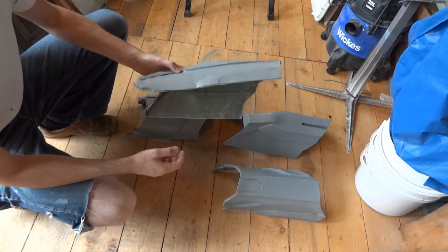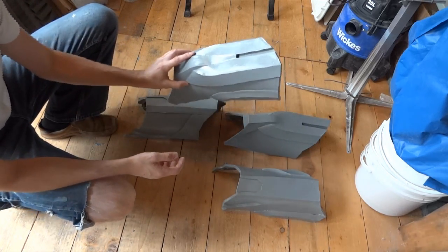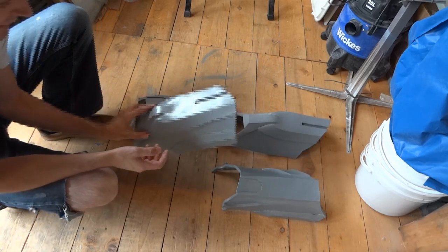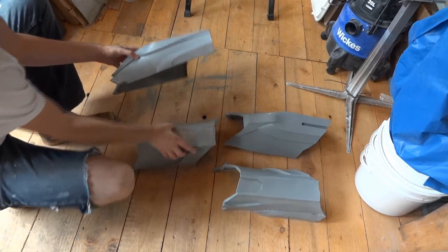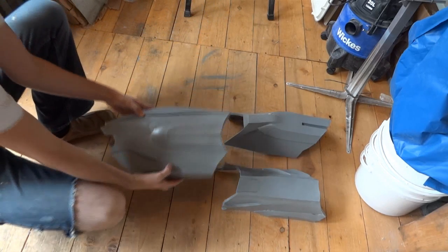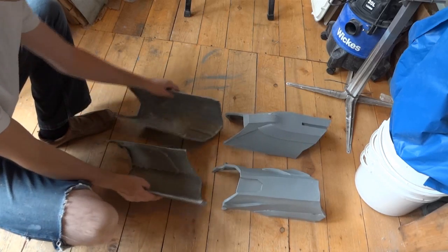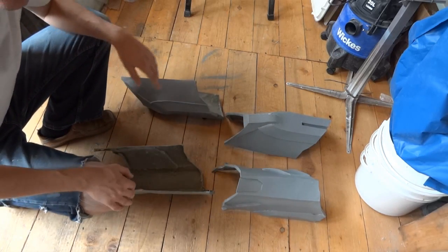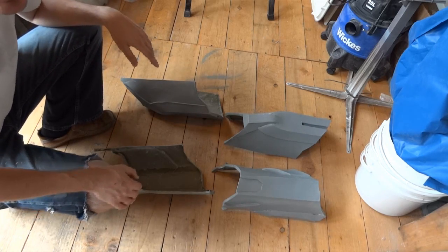Next time when we come back I'll be building the exoskeleton for the thighs, and hopefully these pieces will be ready. I'll be showing you how I'm fixing them on and also how I'm making the replacement side panels which I mentioned — which are going to be a separate piece that fits over the top. I'll be putting pictures on the website which is xrobots.co.uk and there's also a Facebook page which is in the description of this video.